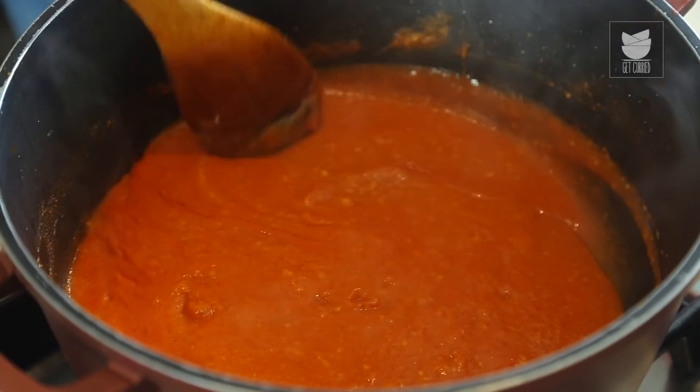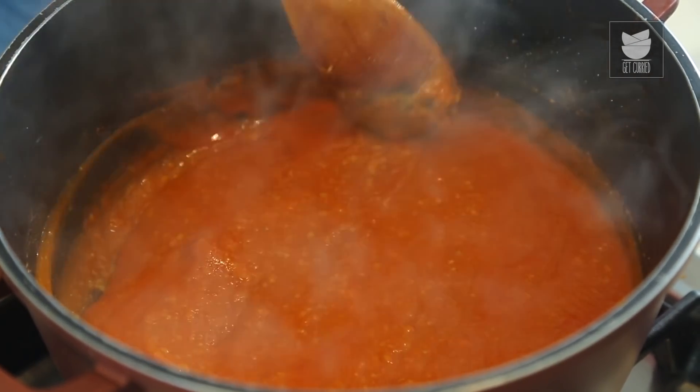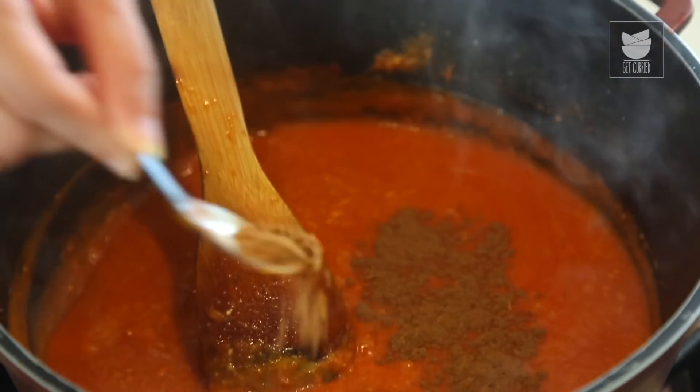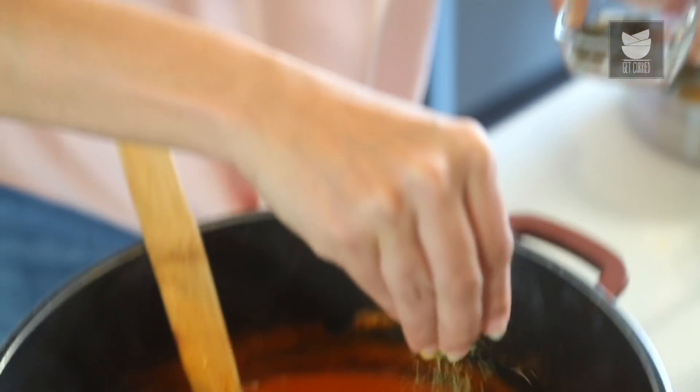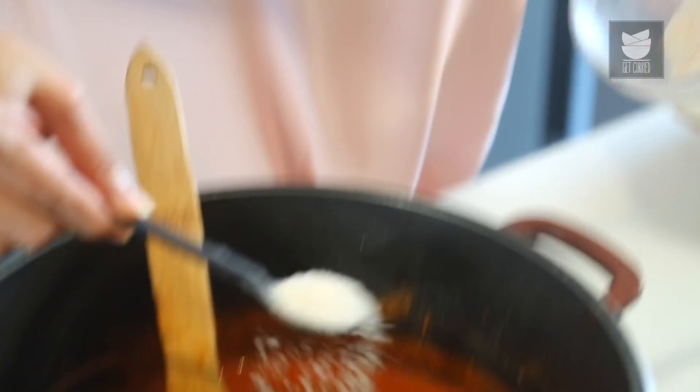While you're sautéing this gravy for the oil to separate, be very careful because these bubbles splutter everywhere and you might get burnt. We have a little oil separated. Now I'm going to add a tsp of Garam Masala Powder, some Kasuri Methi Powder — a tsp of Kasuri Methi Powder — and some Salt.